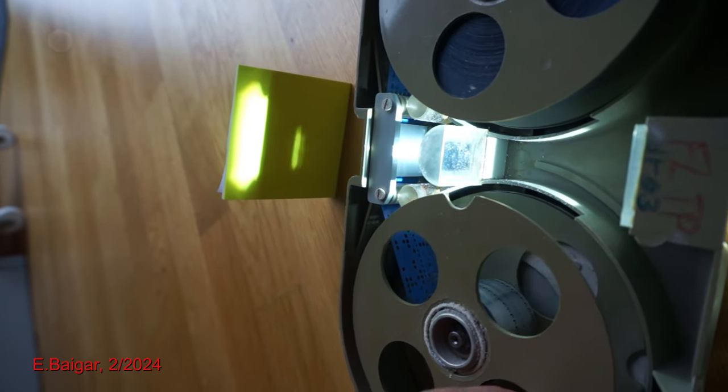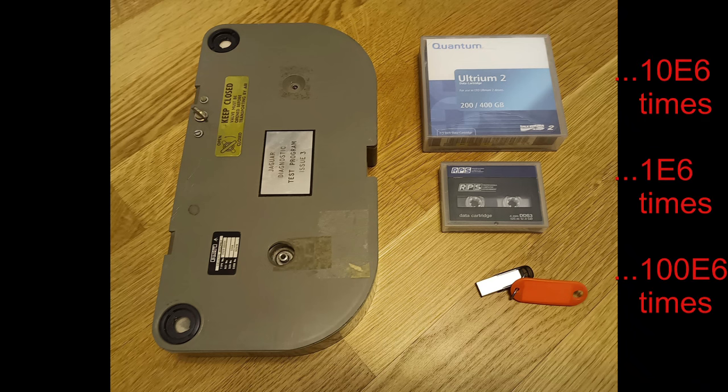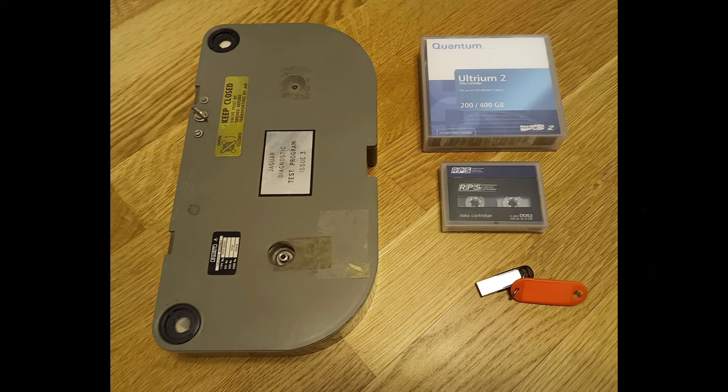Now it is fun comparing the storage size of this cassette with more modern media. Magnetic tapes hold between 1 million and 10 million times the capacity of this paper tape cassette. Modern flash drives or USB sticks are much smaller and easily hold 100 times the amount of data than this paper tape cassette.